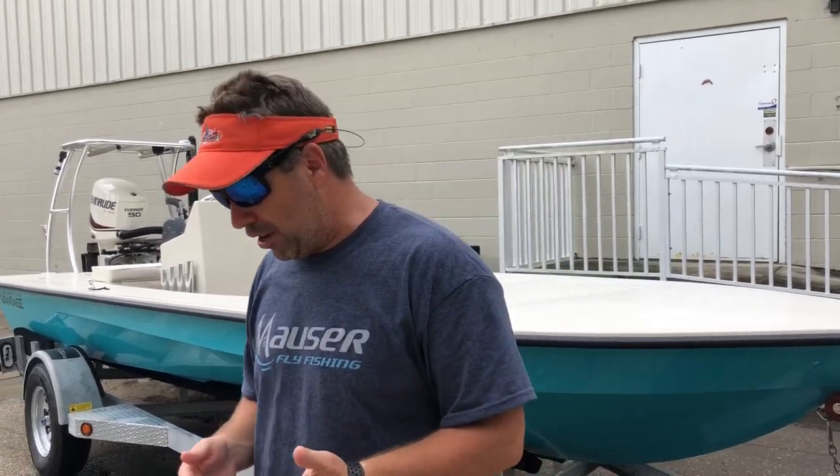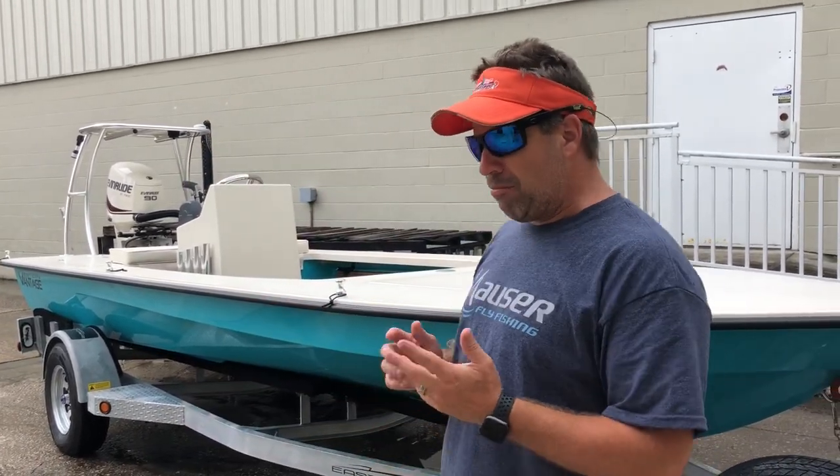Hi guys, what's going on? It's Kevin, East Cape Skiffs behind me. It's another beautiful Vantage. You always remember your first customers and stuff like that, but the Matthews family — we've known them for many years.